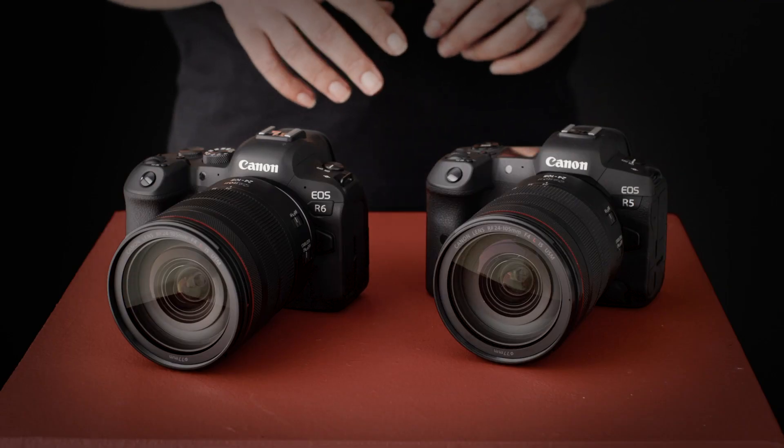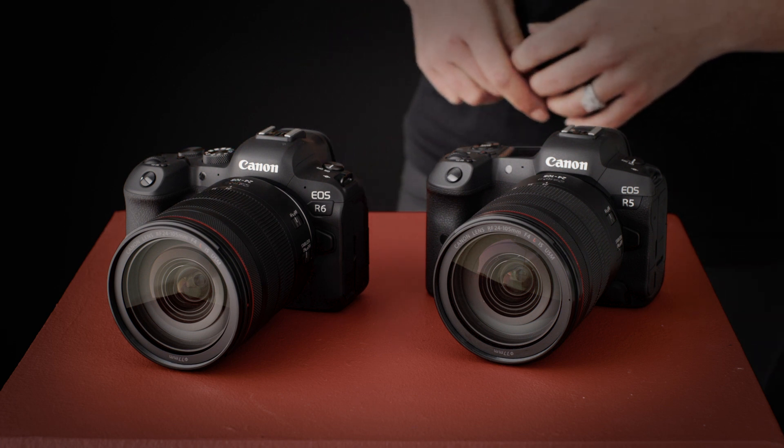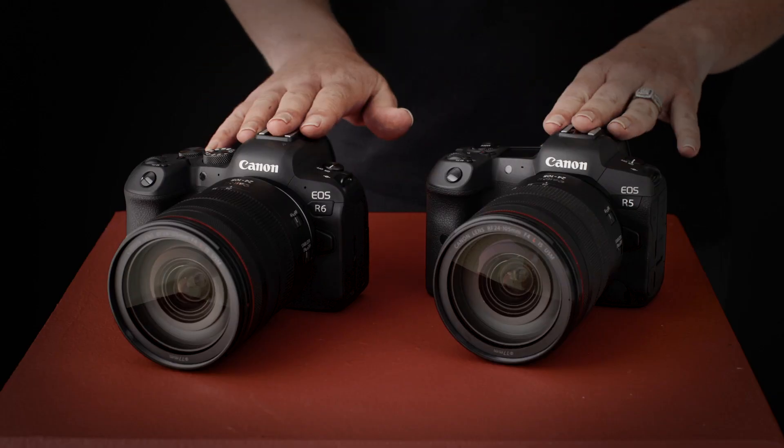First things first, as we take a look at the two cameras side by side, you can see they almost look identical, and picking them up the grip and weight feels really similar too. In fact, these two cameras both use the exact same BGR10 battery grip, so at least in terms of the base of the camera the two are identical in size.